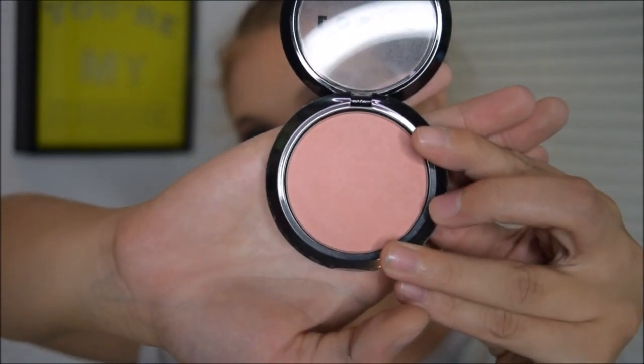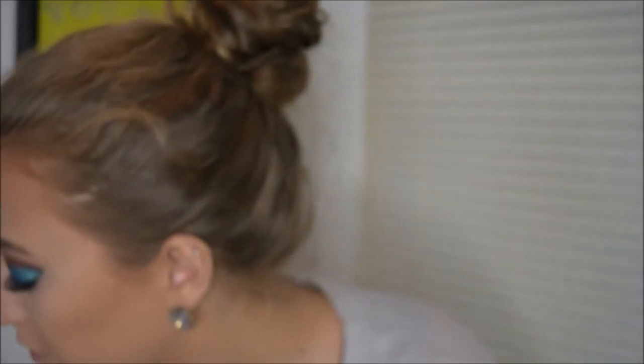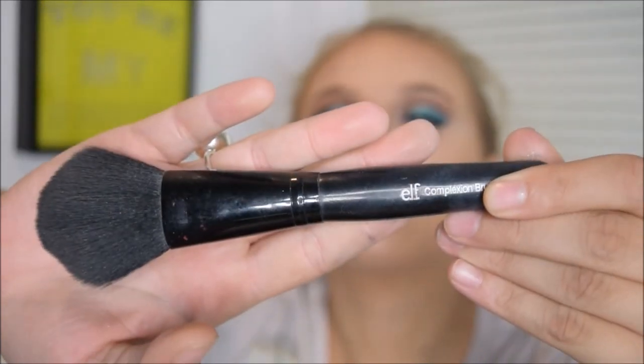I'm taking my Lorac Blush in Prism with my Elf Complexion Brush, putting it on the apples of my cheeks and blending it back into my cheekbones.